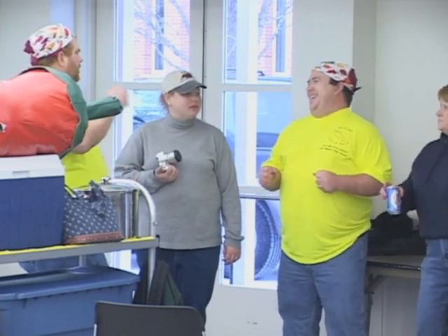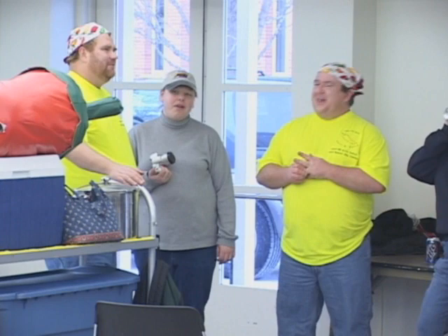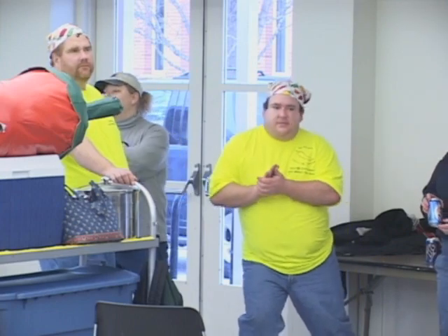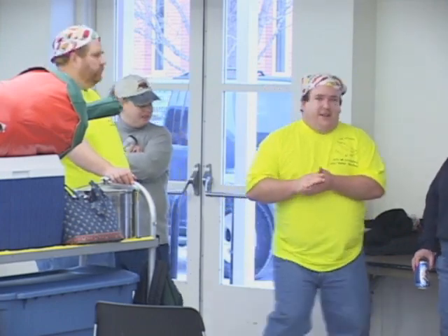Everybody clap your hands. Come on, y'all. Check it out, y'all. How low can you go? Can you go down low? All the way to the floor? How low can you go now?